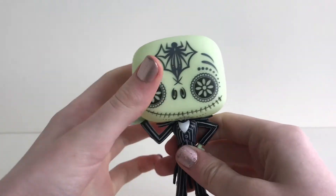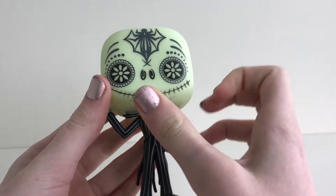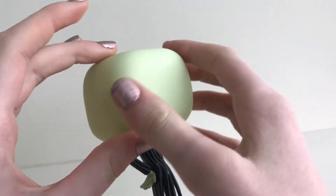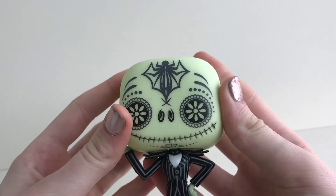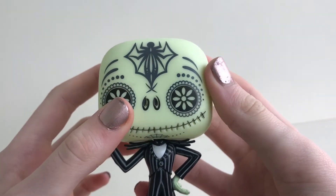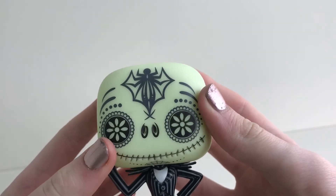As we go to the head, it is movable. All around the back of the head is smooth, but the front is covered in Day of the Dead designed face paint. I love the spider snowflake from the film.